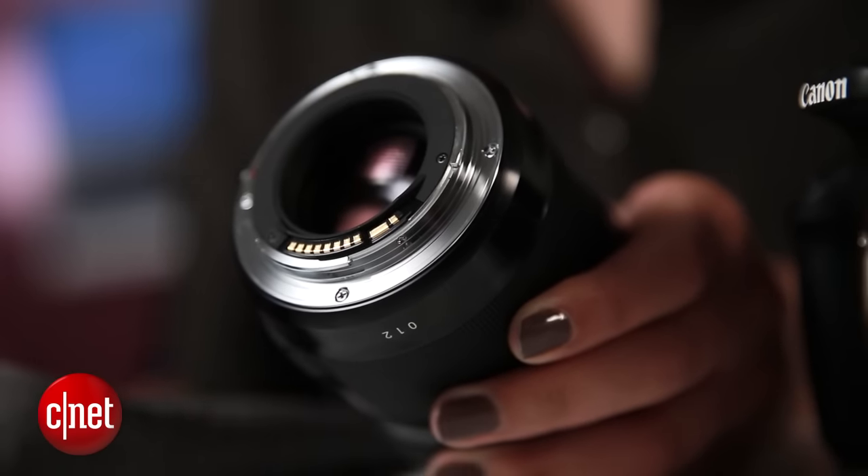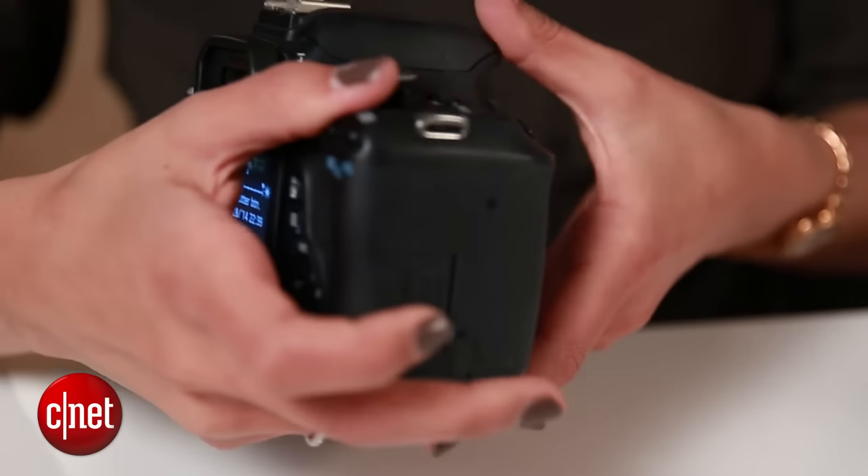Follow the same methods — first using a blower, then resorting to the microfiber cloth or lens pen for any stubborn dust. If that doesn't help, the problem might be on your sensor. In some cases you might need a professional, but there is one thing you can try first.